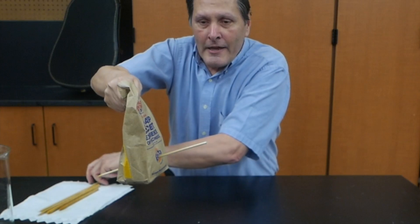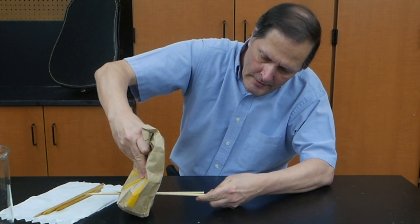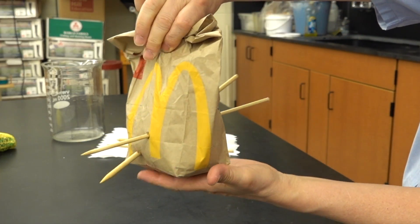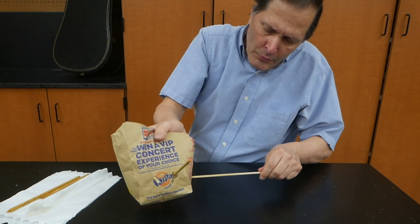Let's try it again. Here's another one — try it over here. There we go. Now let's try one through this way.